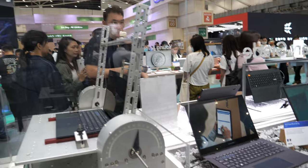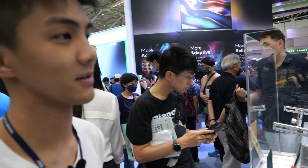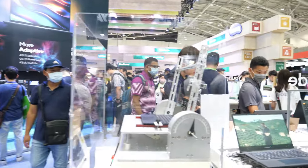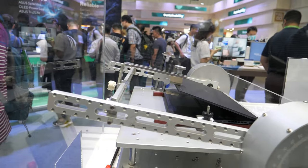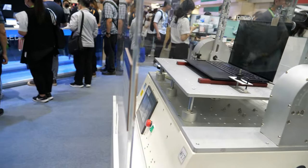It's showing that our laptop goes through US military grade testing, to ensure it can handle extreme environments — high temperature, low temperature, high altitude, and multi-folding. Our laptops can handle all of this. So this machine is running a durability test, folding it many times.